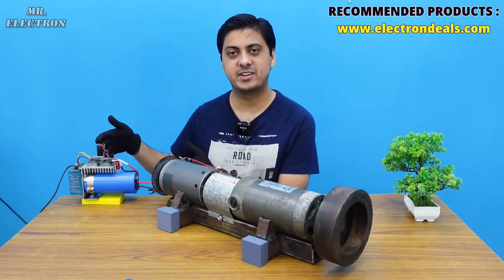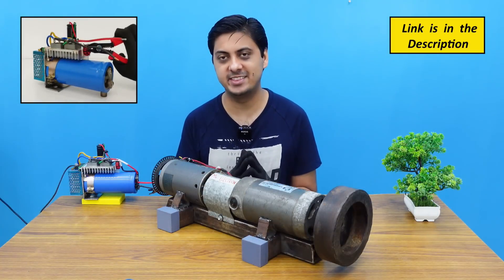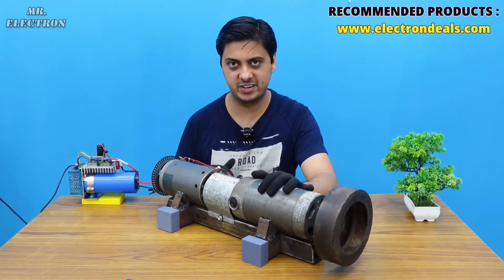Our battery pack is fully complete — this is the overall negative and this is the positive. Now this is my DC motor speed controller that I made in my previous video; the link will be provided in the description. The controller has already been connected to this motor to demonstrate the regenerative braking.